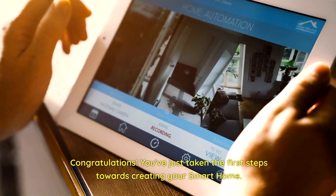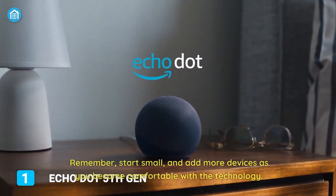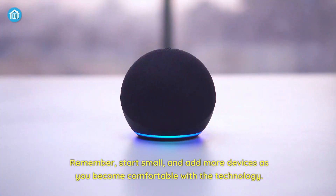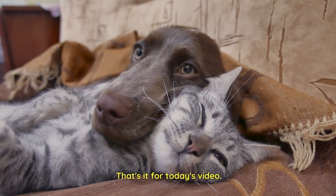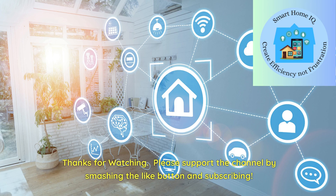Congratulations! You've just taken the first steps towards creating your smart home. Remember, start small, and add more devices as you become comfortable with the technology. That's it for today's video. Thanks for watching. Please support the channel by smashing the like button and subscribing.